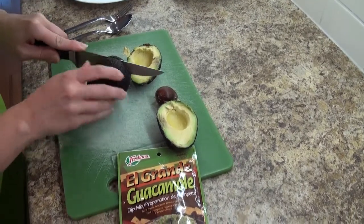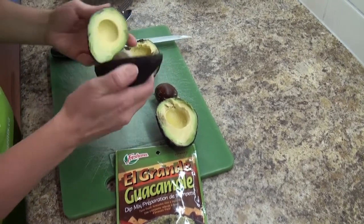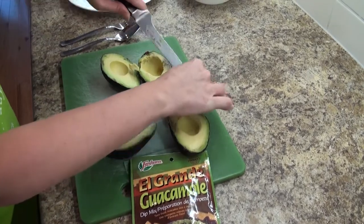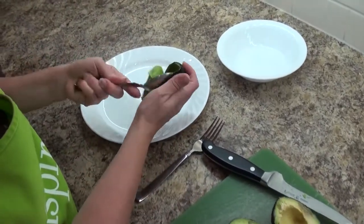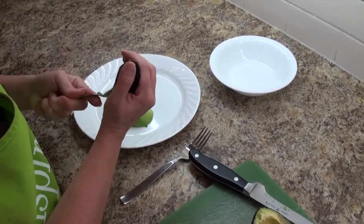Here we are now in my kitchen and my wife Sandy is cutting two avocados in half. Then you want to remove the seed, and then we're going to take a spoon and scoop out the pulp onto a plate. This is where having a nice ripe avocado makes it easy to scoop out the pulp.